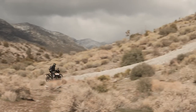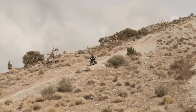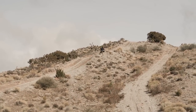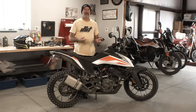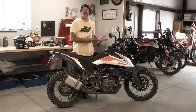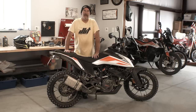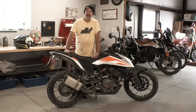We did some pretty aggressive hill climbs — hill climbs that even our expert riders looked up at and said, 'I don't know about that.' And the bike would go up. We also did riding in gravel and riding in sand, and it does okay. It's not the throttle response you'd expect out of a 350 EXC — it's kind of its own thing, designed for what it's supposed to do, which is adventure touring at a small scale.